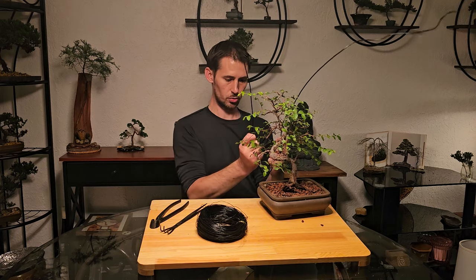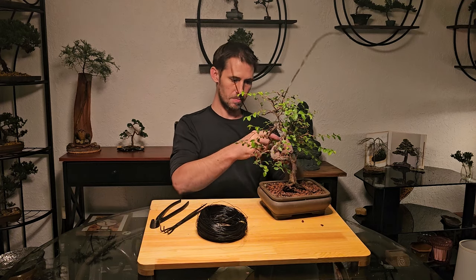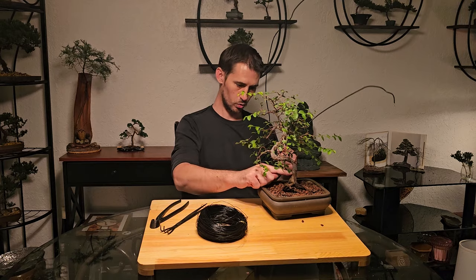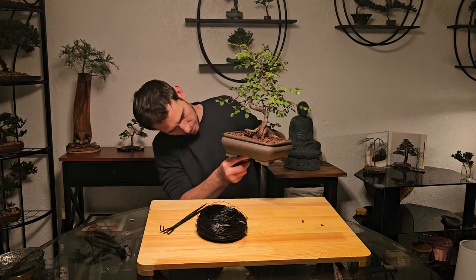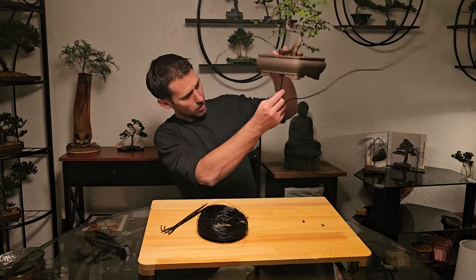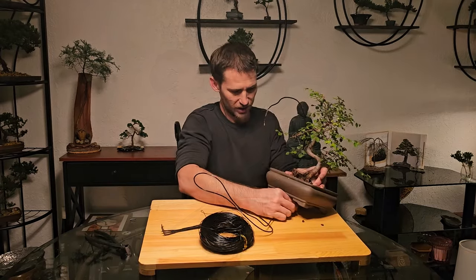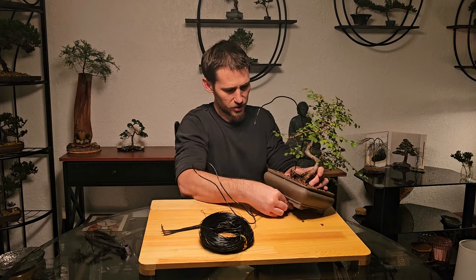Feed it through those two drainage holes and then we're going to meet at the base of the trunk and twist here. I can just stick the wire through the soil and the roots up into the trunk.